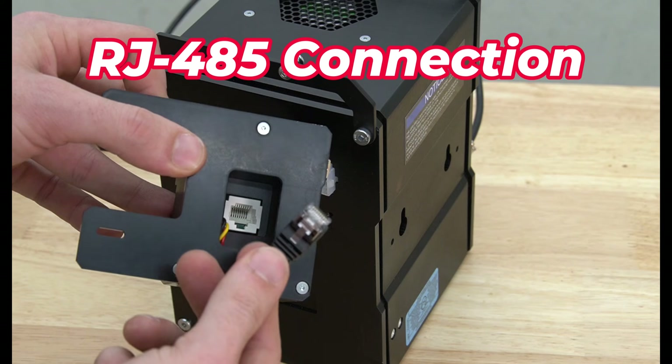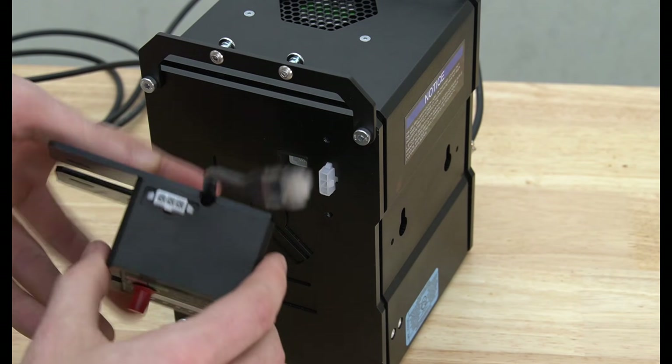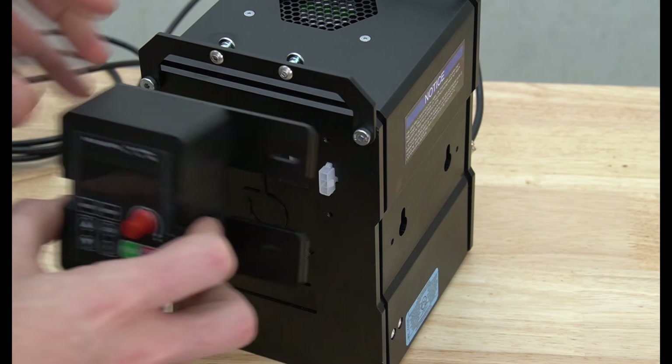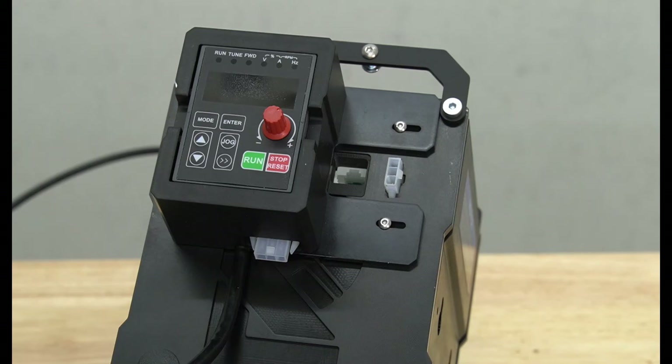Starting with the RJ45 cable, we'll plug this in with the 90-degree angle connector on the back of the digital readout. With that cable in place we can now attach it to the side of the VFD using the screws we removed just a moment ago. Use a 2mm hex key to secure both bolts in place, making sure not to over-tighten them.